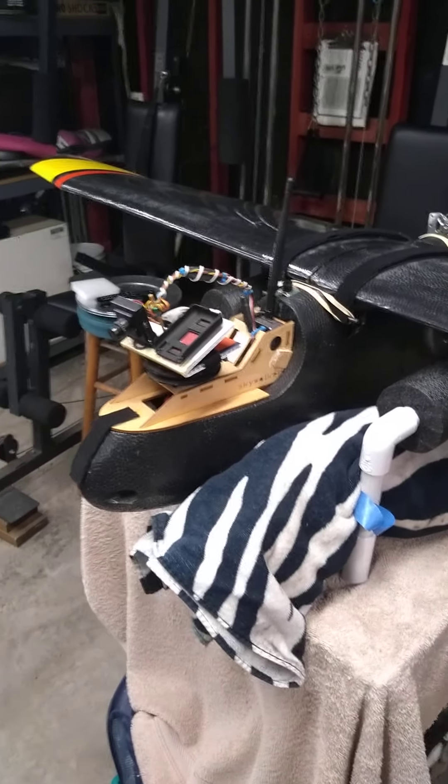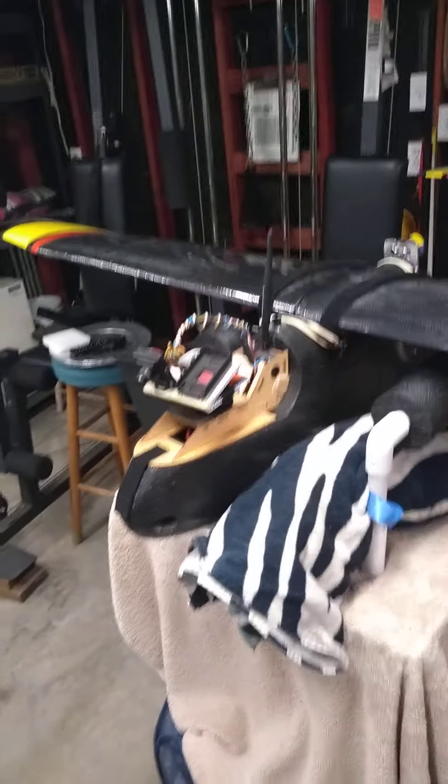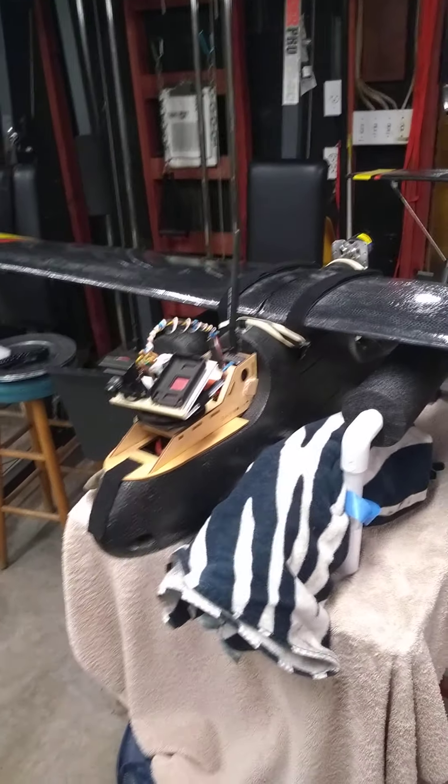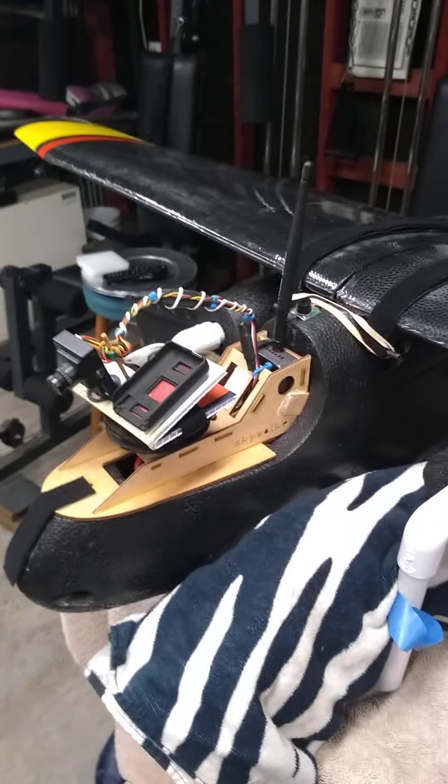Today is Wednesday, April 29th and I just received funds from Brady Turner purchasing the Skywalker, so here it is. I wanted to point out a couple things that will probably help when you get it.